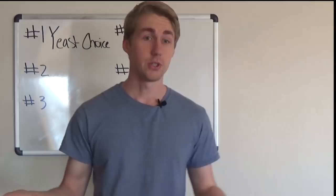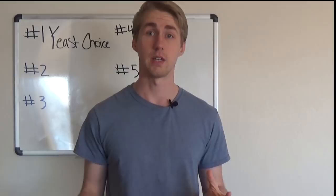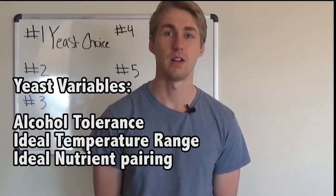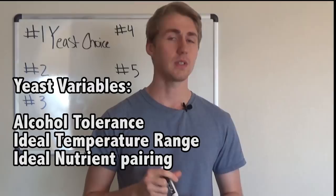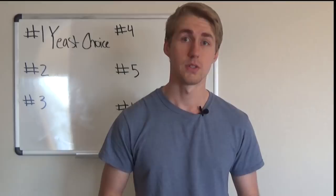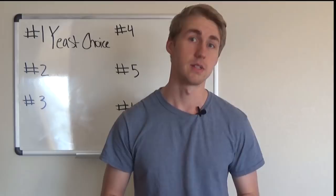Yeast rely on certain nutrients, temperature ranges, and other various things to be successful. Each yeast has a different alcohol tolerance and a different best-suited nutrient set. With alcohol tolerance, if your yeast can only handle 14% alcohol by volume, then you're only going to be able to get that from your mead. Some are 14%, some 18% — whatever your yeast says on the packet — and they will cap out at that point.